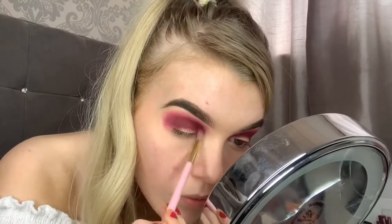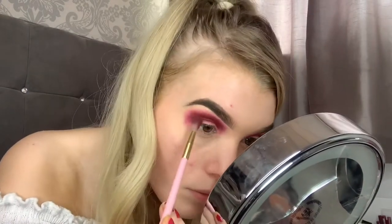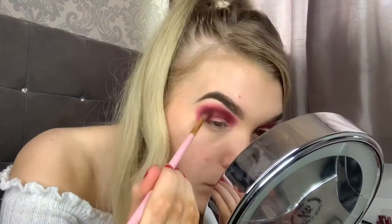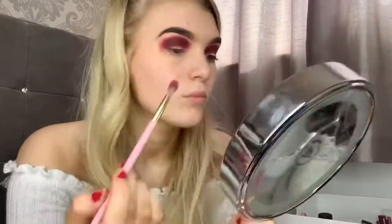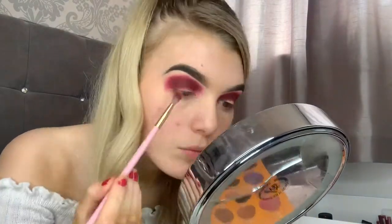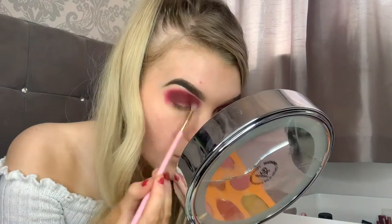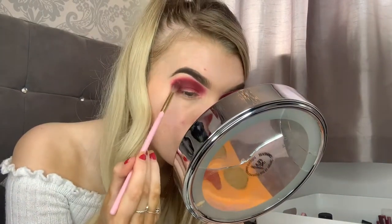Then going back in with that Relish shade, I'm just going to take that small brush and go back into my crease and make sure that it's still got the depth from that darker colour. I felt it was taking quite a pink look instead of a Cambry vibe, so I went and took the Magic palette by Juvia's Place and the red shade — I can't pronounce this one — and went back into my crease with that to build up the colour.